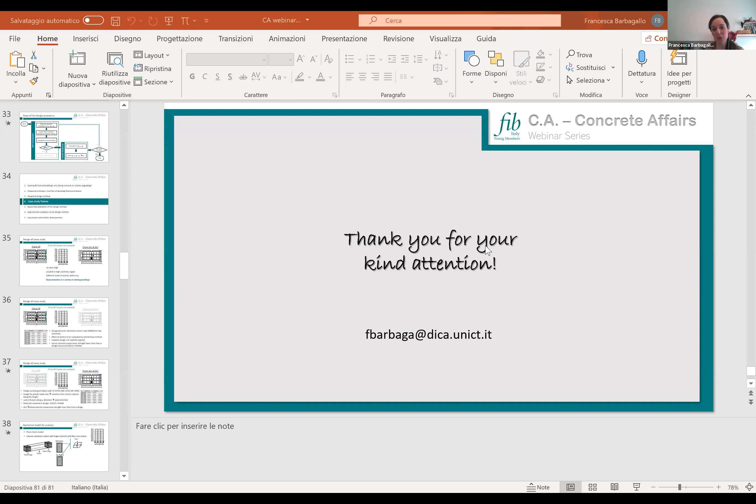There were no further questions, so the webinar was closed. Thank you very much to Francesca for sharing this research, and thanks to all attendees for joining. We hope to see you in the next webinar.